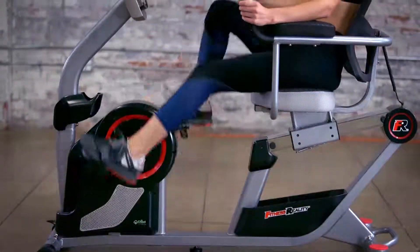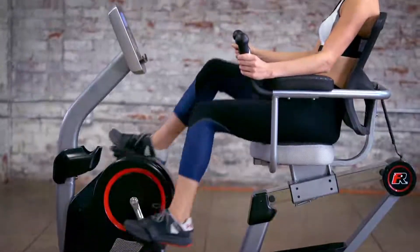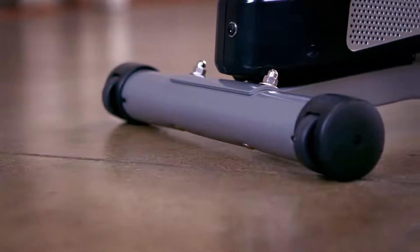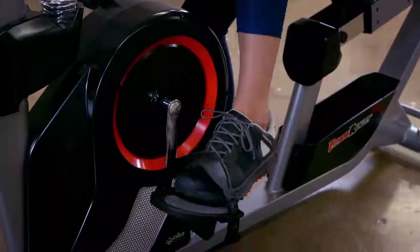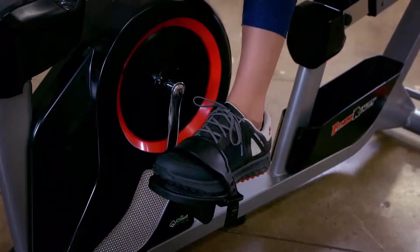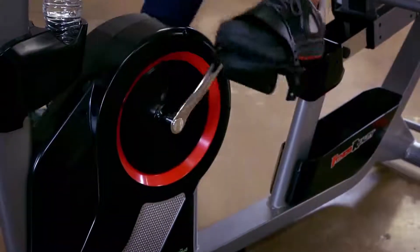An upgraded 3-piece crank system prevents any maintenance issues. Extended leg stabilizers prevent any movement or tipping, while the large pedal design and safety strap prevent feet from slipping, keeping you safe during exercise.